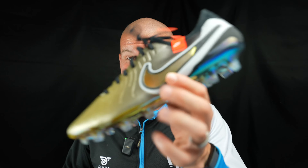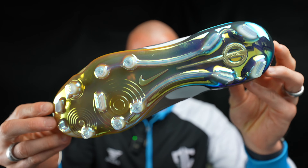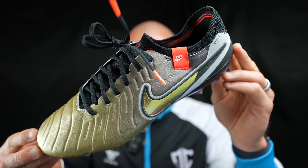What's going on fam? Welcome back to the channel. These are an unreleased pair of Tiempo Legend 10 Elite in a special edition gold colorway. I don't know too much about these. I just know that they are unreleased and I want to say a huge thank you to Cornerman UK for supplying these for me.